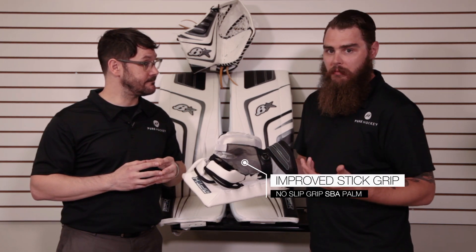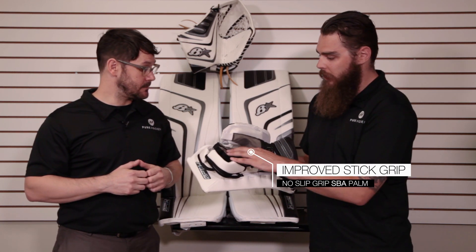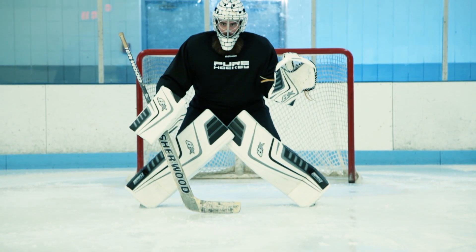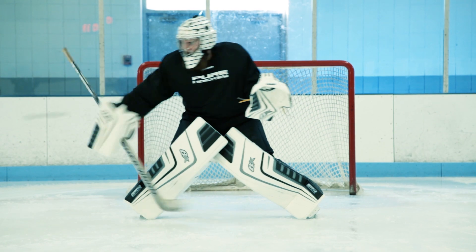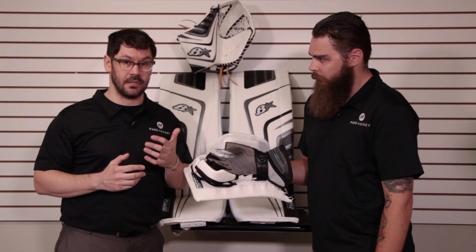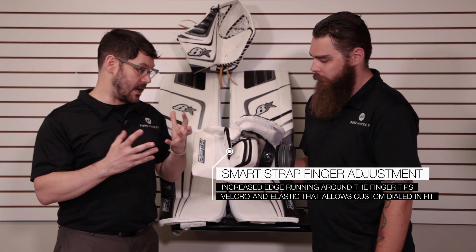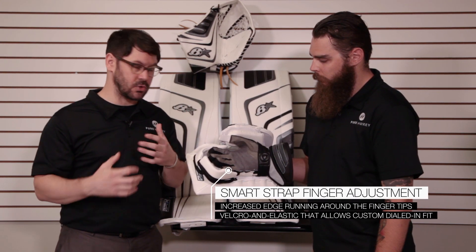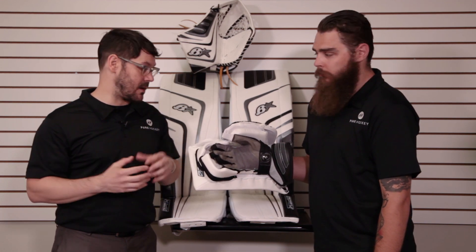Another really nice addition is they've reworked their palm. They have their no-slip grip in there, but it's got a little bit more of a breathable feel — you don't feel like you're going to get hot and sweaty in there. More contoured shape, it's going to fit better on your hand. That parlays beautifully into the accordion-style smart finger protection, so you've got full cap-size protection throughout for any sort of ride up on the paddle in a down position. You're safe there.